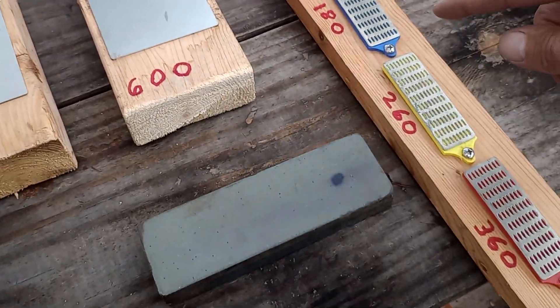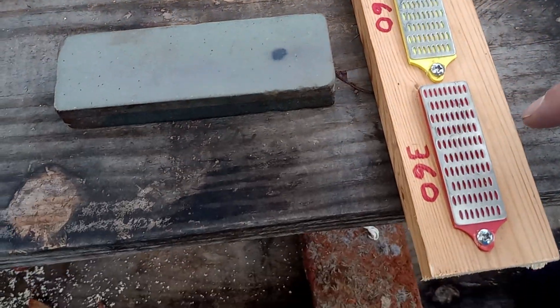Got these smaller diamond plates for smaller knives — there's a 180, a 260, and a 360.